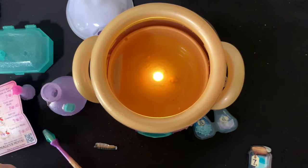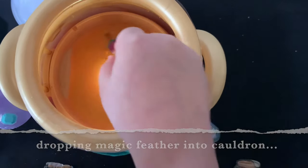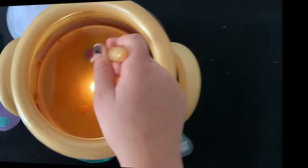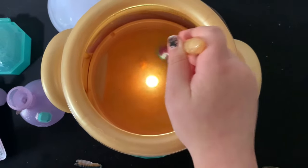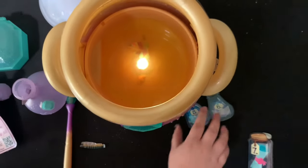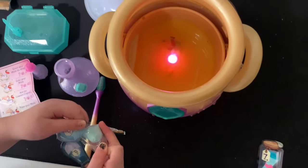All right, time to add the feather. Is it a real feather? No, it's fake so it can dissolve. Combining all these ingredients together - it's kind of like Harry Potter. Is the feather dissolving? Well, it's breaking apart for sure. Now we have to cover our Mixie with number five. You have to do all of this in order or else it's not going to work.